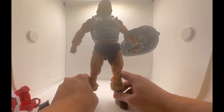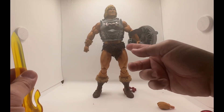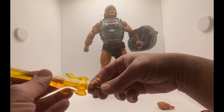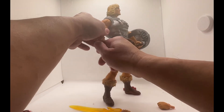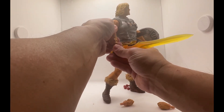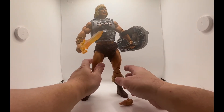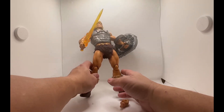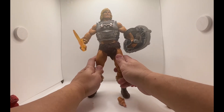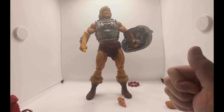Let's put the power sword on — it's messy to display this thing. There, that's the power sword. Or you can even put the battle axe on him. It doesn't really stay in place that good. So that's He-Man.